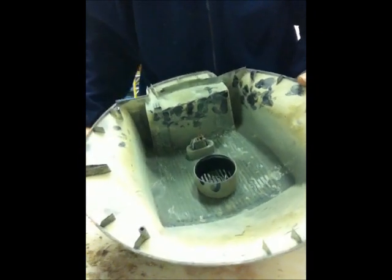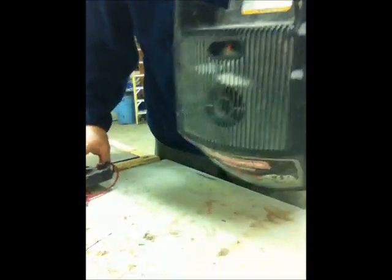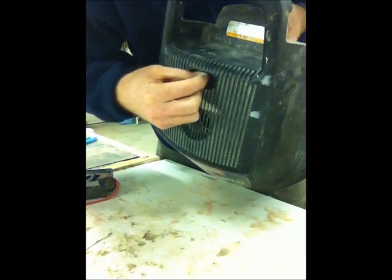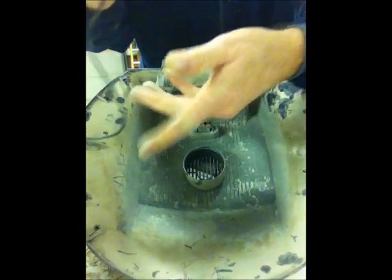I took the cap off, and the first thing I want to do is test the switch. If you see on the front here, the on and off switch is right there. You always want to start with a switch — it's probably the easiest thing to fix.